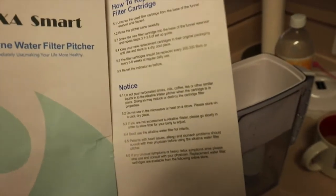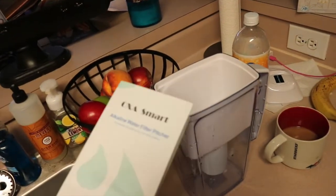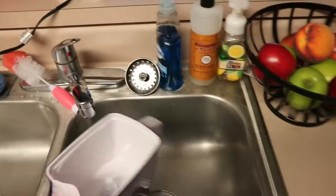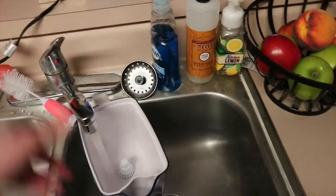It says don't give it to any kids younger than three. I'm not going to give it to kids, but I want to try it for sure. So I'm going to fill this up, get it in the refrigerator chilling, and I'll let you know what I think after I use it. So let's just start filling this up.